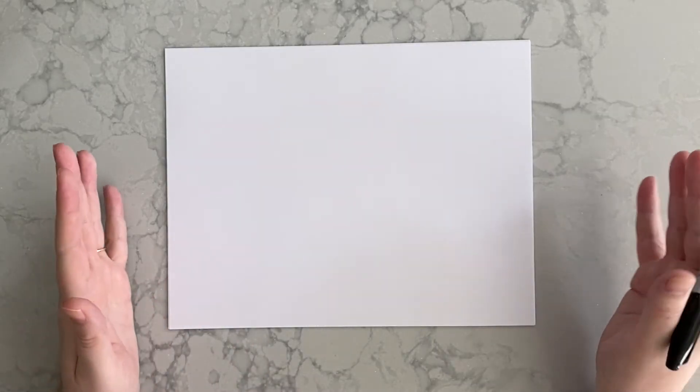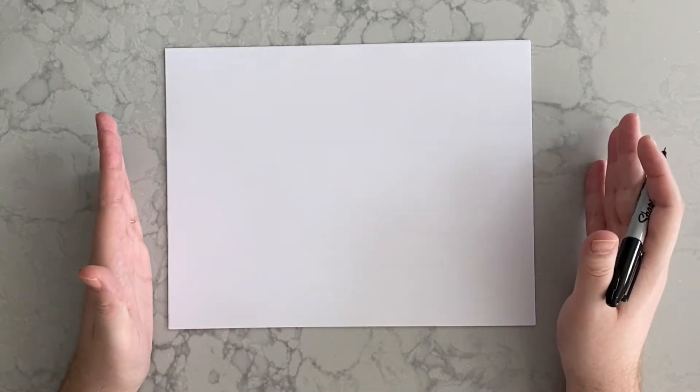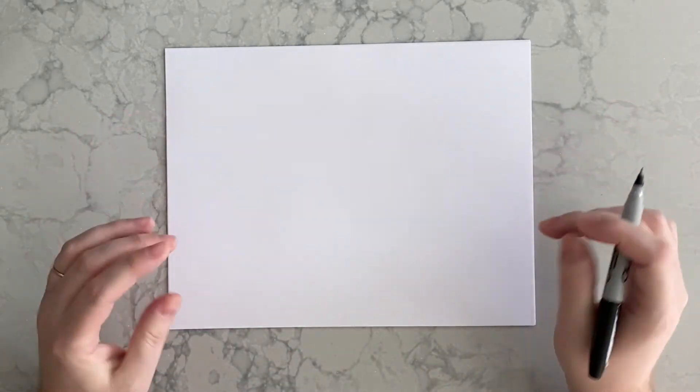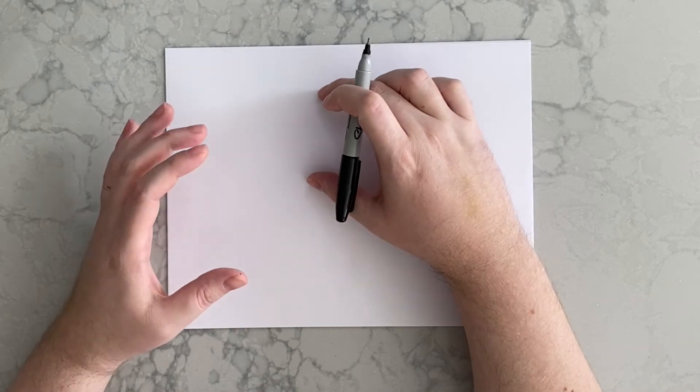The first thing you're going to do is have your paper laid out in landscape mode — the long way across, so you want it horizontally. We're going to have the two figures on the bottom and then the heart on the top. They're going to be holding up the heart.